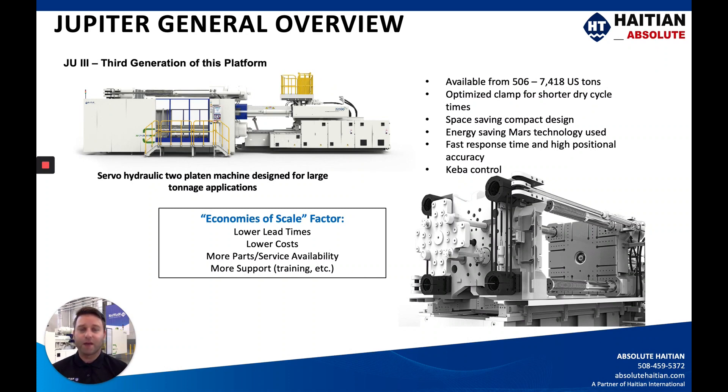The CABA control is the operator panel for this machine. One thing I want to point out is that with HI-TN International, the economies of scale factor comes into play pretty heavily with the Jupiter machine. When you're building and selling on average between 32,000 and 34,000 machines every year into the global market, you're going to get significantly lower lead times and significantly lower costs both upfront and down the road, with a lot more parts availability along with service, due in part to standardized components.